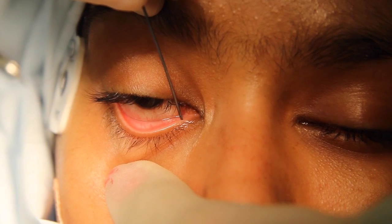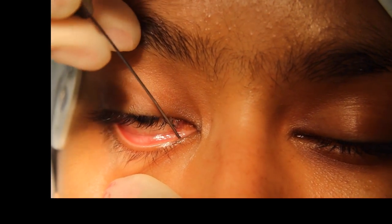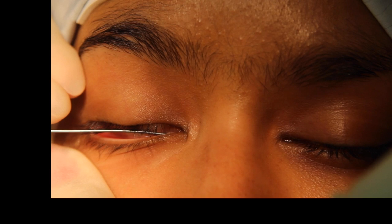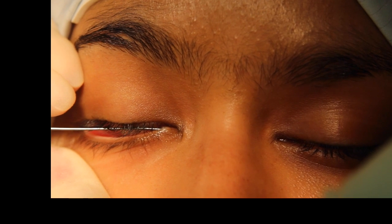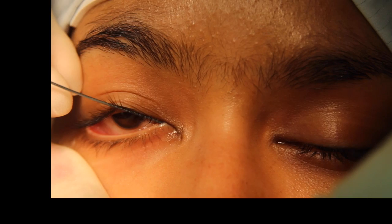The first step in performing a syringing probe is to place the lower eyelid on traction. The probe is then inserted into the punctum vertically to follow its normal anatomical course, and then sharply turning 90 degrees to direct the probe medially through the horizontal canaliculus and to enter through the internal opening into the lacrimal sac.